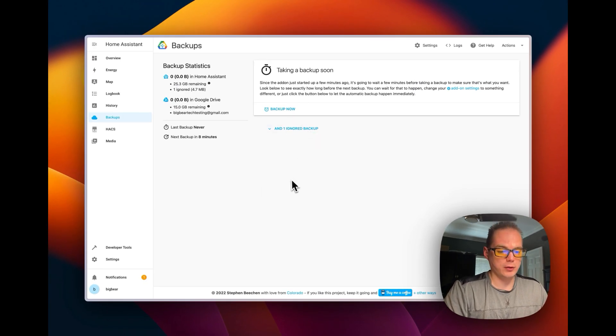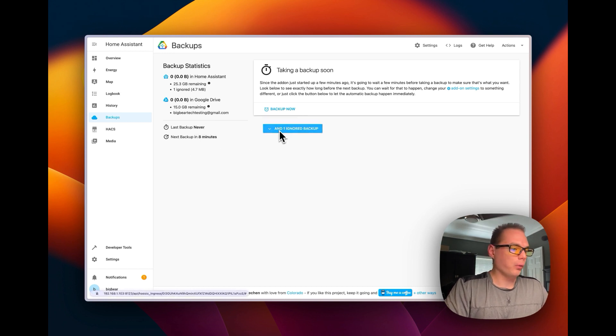Once you authenticate, you sign into your Google account and it brings up a token from habackup.io. Copy that token and paste it into the backup add-on UI, then press Submit. If you have a new Google account, it will ask you to go to the Google Drive website first — do that, then try again and it will bring up your Google account confirmation.